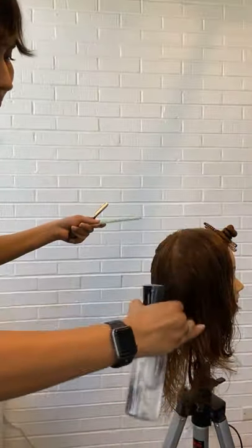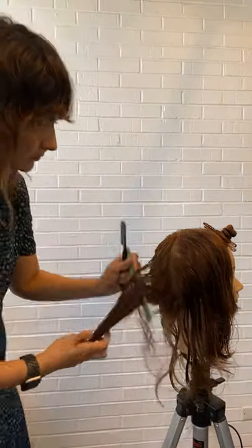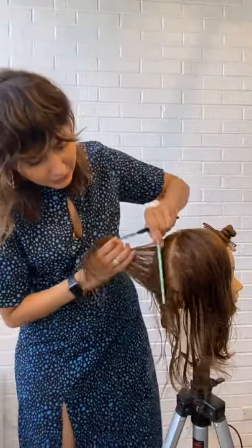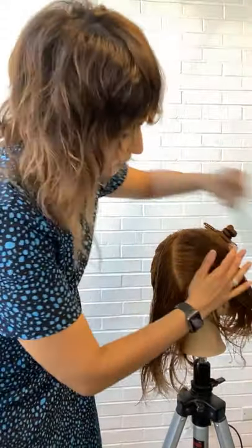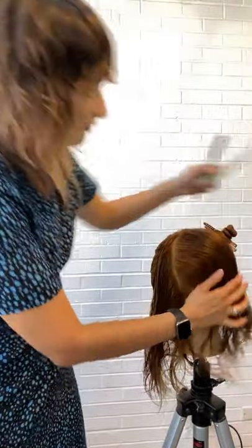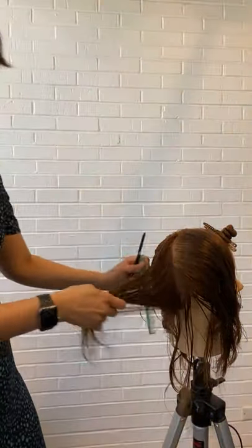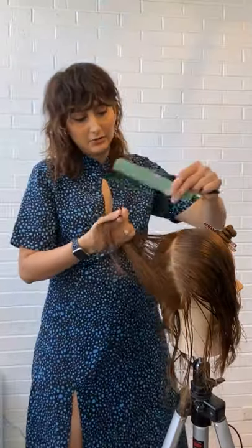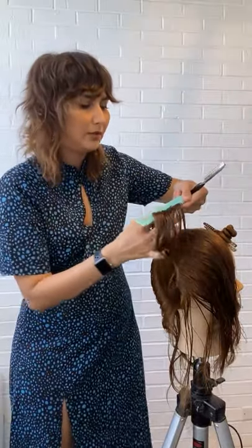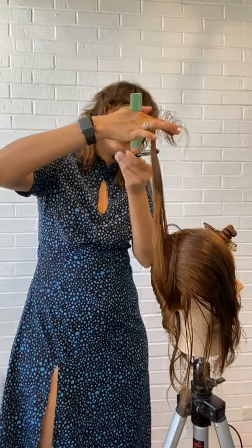The shag layering is going to be a similar cut — the difference is going to be the length. This pivoting section is going to be over-directed to more than 90 degrees. Remember, working with clean sections allows you to get clean cut lines. With our razor layers you might think you don't want very clean cut lines — but technically you do. You want to have a very intentional imperfection. The right way to present that would be: intentional imperfection is what we are going for.